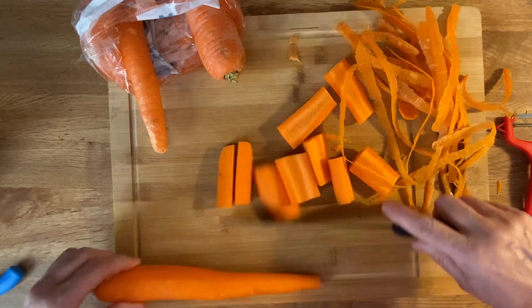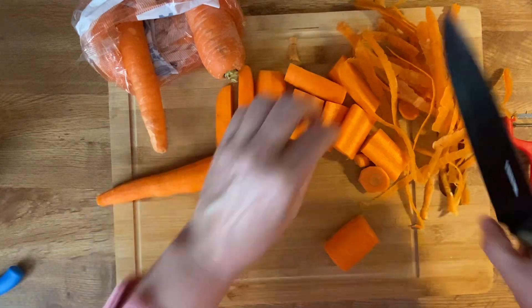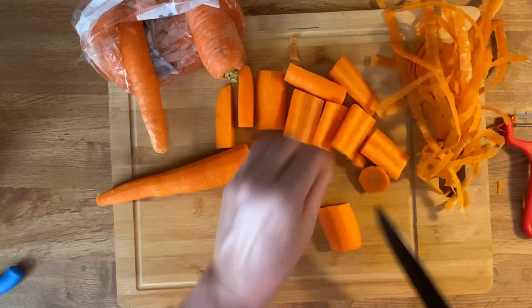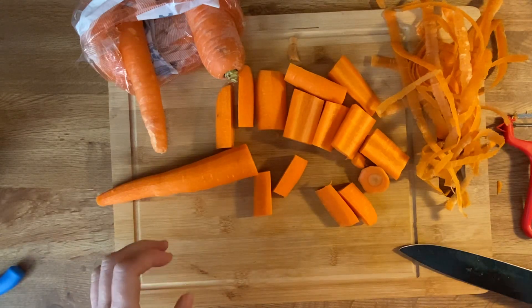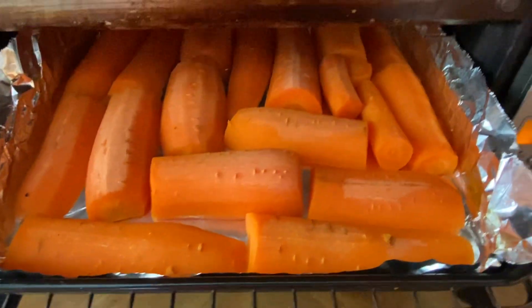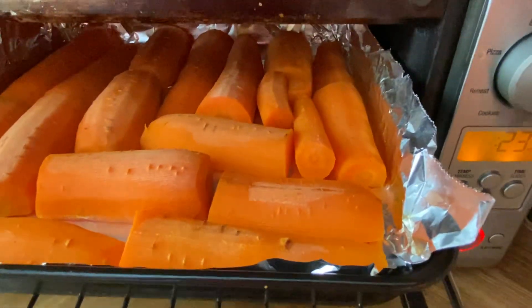Make whatever size you like — similar to baby carrot size works well. We are baking these carrots in the oven for 25 minutes at 410 degrees. It looks like about 410 to 423 degrees.